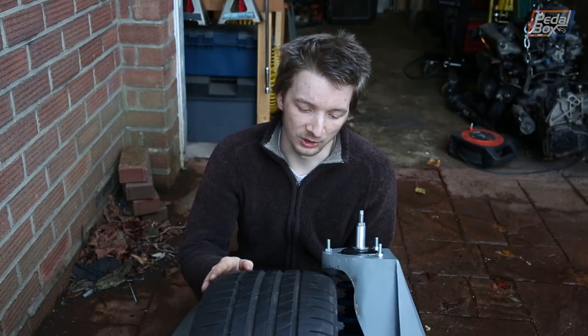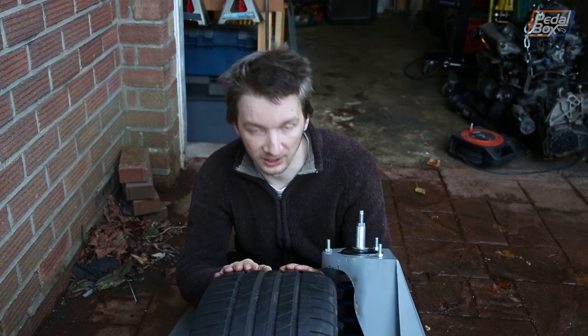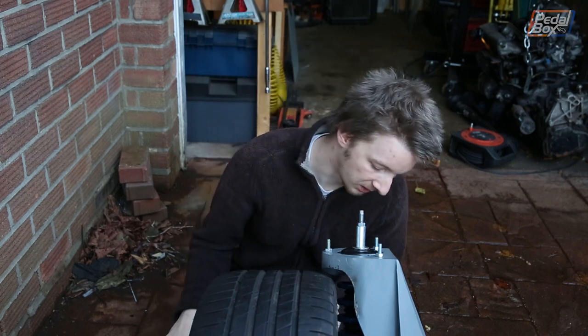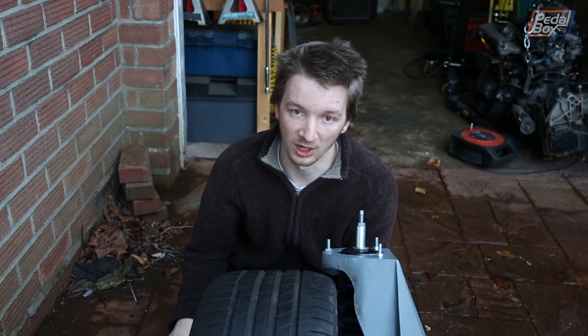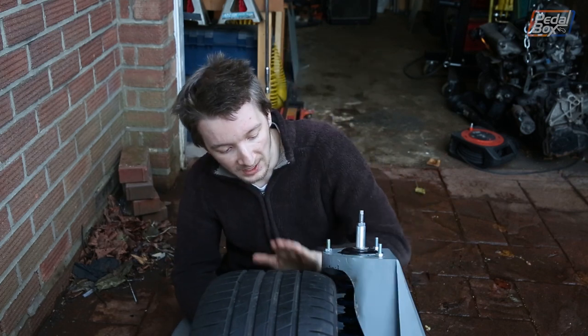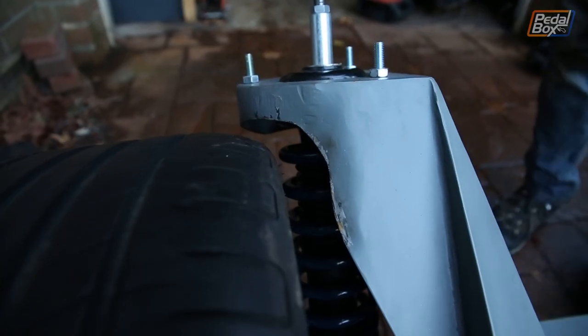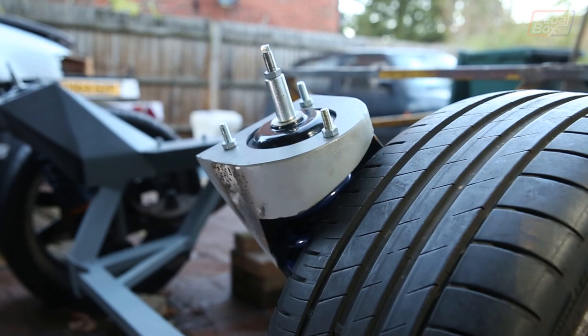In the last episode, we noticed that the skirt around the suspension turret was a massive interference fit with our tyre. So we've compressed our suspension as far as it can go by unmounting the coilover from the bottom of the hub, so it can now collapse completely. We're sitting on the bump stop and we've got precisely one little finger of room around the top of the tyre. So we're all good there. Now that leaves the linkages.